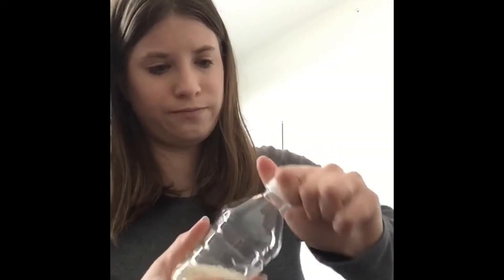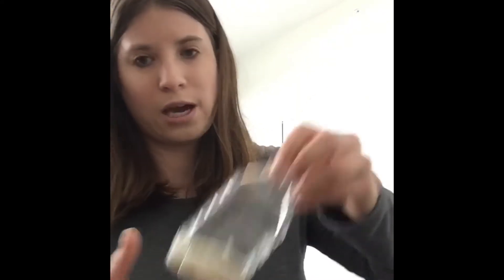And you have a sensory bottle! It's also a very good musical instrument. Have fun!